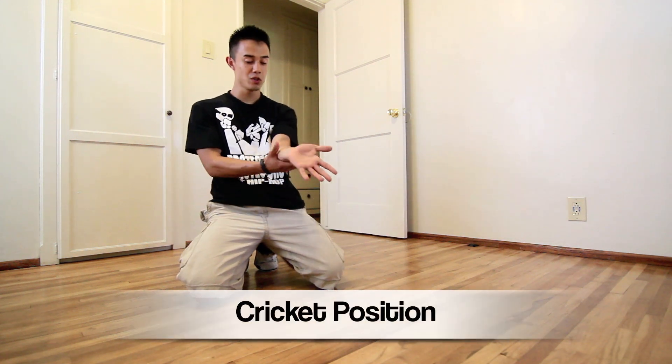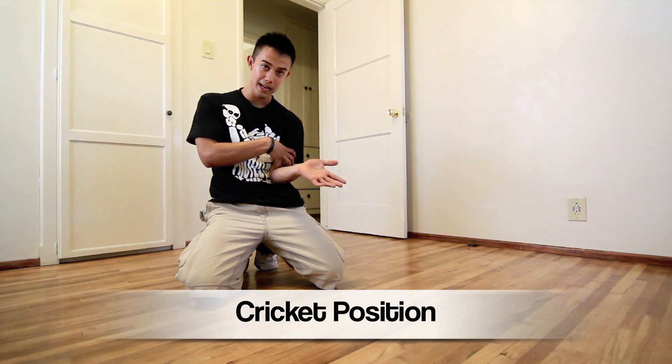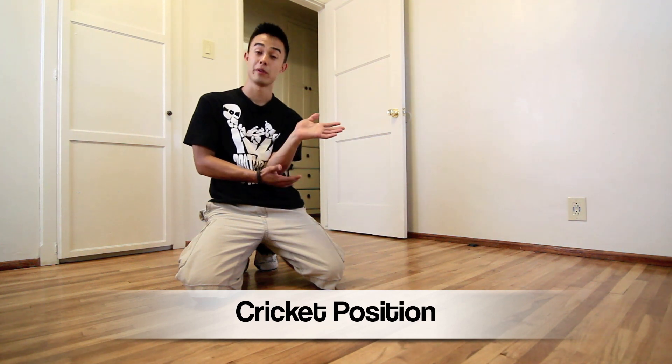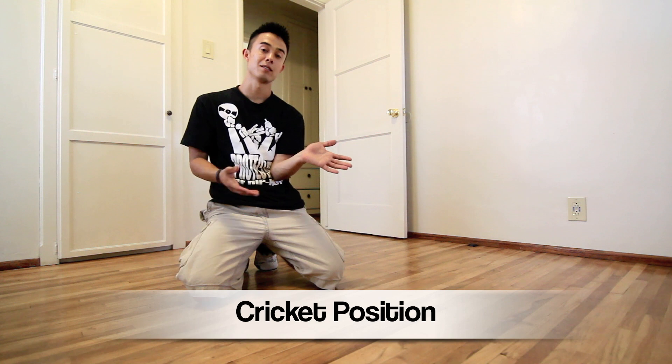This is called Krippie Position. What you're going to do is start putting your arm in your stomach — not in the middle, but kind of to the side. Depending on if you're right-handed or left-handed, that's the arm you're going to use here. If you're left-handed, use your left hand; right-handed, use your right hand.